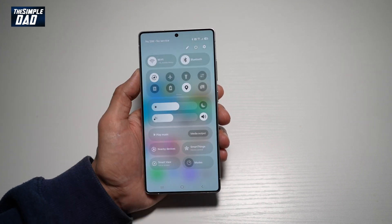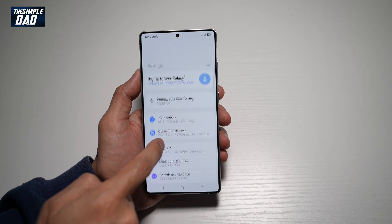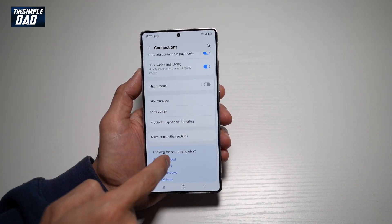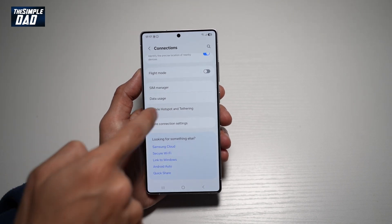So first, go ahead and bring down the notification bar, then tap on Settings at the top right, scroll down until you see Connections. Now you want to go ahead and scroll down until you see Mobile Hotspot and Tethering. Tap on that.